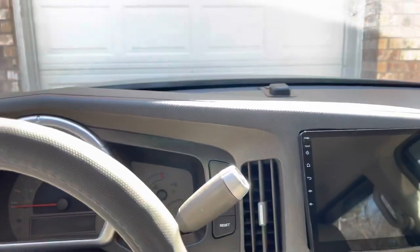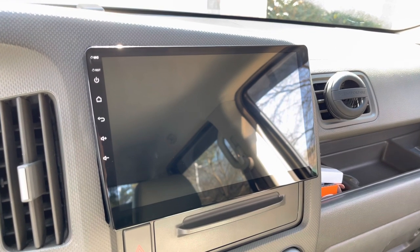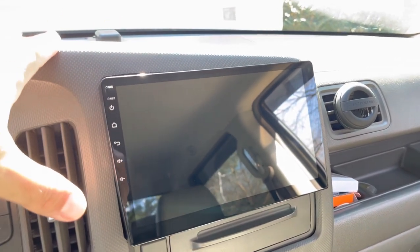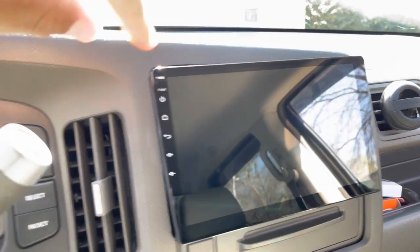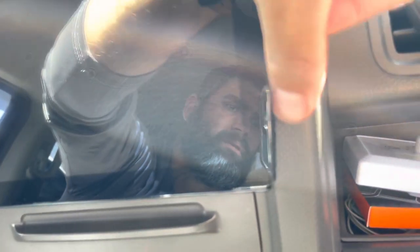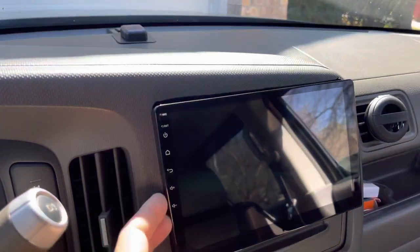With the Honda Ridgeline's bezel being one piece, they don't offer a dash kit for this size. When you get on T-Eyes' website, you can go through various manufacturers and automakers — they have Honda, but it's mostly cars. There's nothing for Ridgeline. I had pre-measured my bezel and knew the dimensions of the radio, and as you can see, my cuts weren't perfect, but I was able to get the radio in. I barely have enough room there, but it's there.